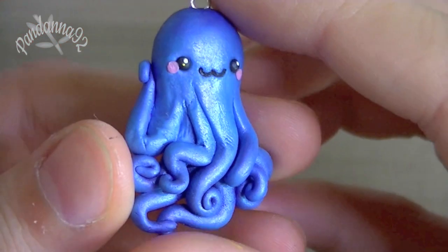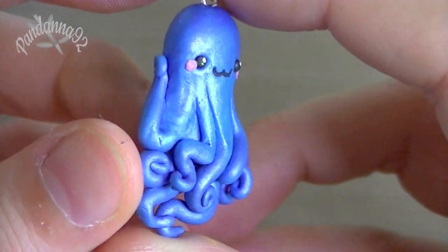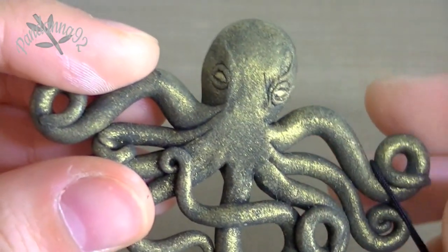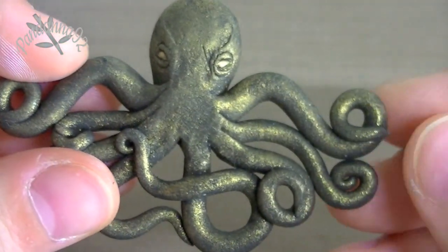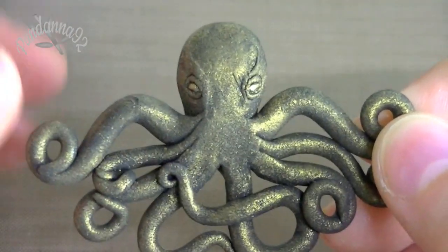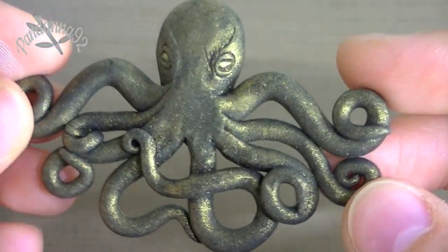I also made another one of these, and this one is just blue with a little bit of purple shading on the tentacles, but I'm not sure if you can see that. And then the last one I made is this one here, and these tentacles on the side is what the necklace is going to be attached onto, and this is just made of black clay with some gold dust to make it kind of look antique.